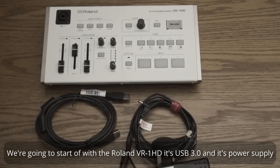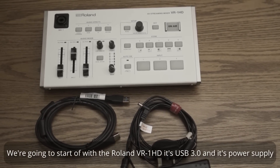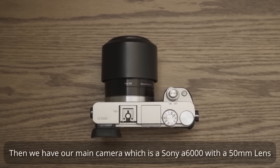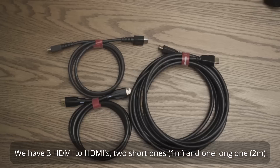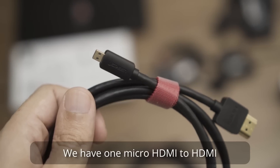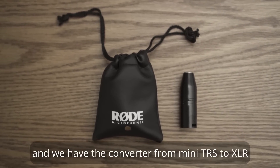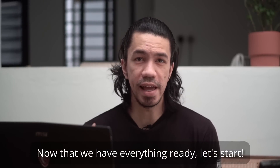We're going to start out with the Roland VR-1 HD with its USB 3.0 cable and its power supply. Then we have a laptop and our main camera which is a Sony A6000 with a 50mm lens. We have a 7-inch portable screen, 3 HDMI to HDMI cables — 2 short ones and 1 long one — 1 micro HDMI to HDMI, a female to female HDMI converter, a Rode lapel mic, and the converter from mini TRS to XLR.